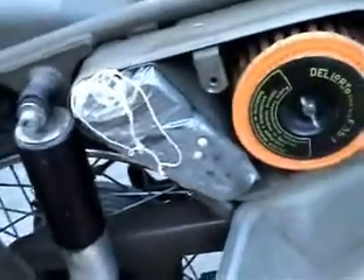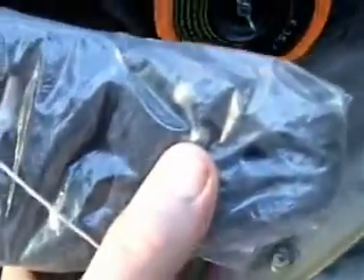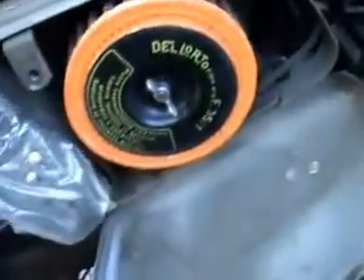Down here you have the toolbox and the air filter. Inside there's a package which contains spare bulbs, spare jets, and a solderless nipple should you break a cable. It's all very well thought out.